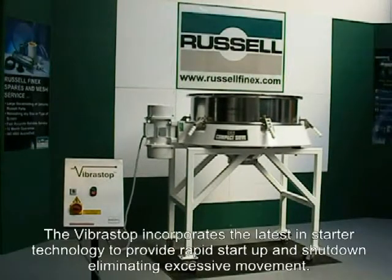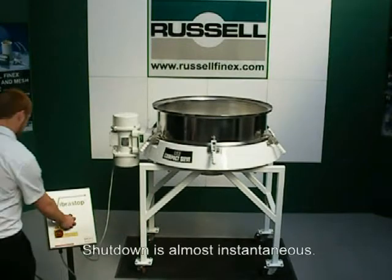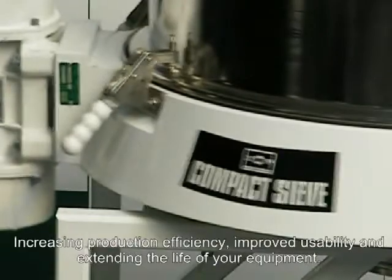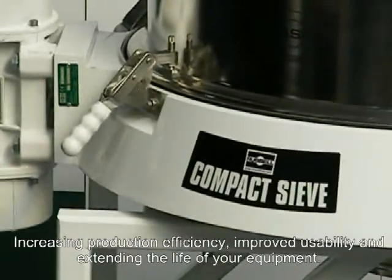The Vibrastop incorporates the latest in starter technology to provide rapid start-up and shutdown, eliminating excessive movement. Shut-down is almost instantaneous, increasing production efficiency, improved usability, and extending the life of your equipment.